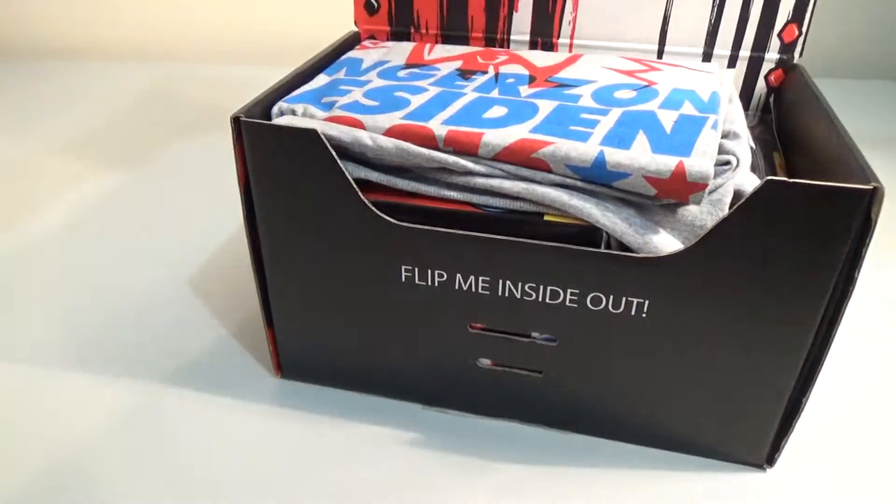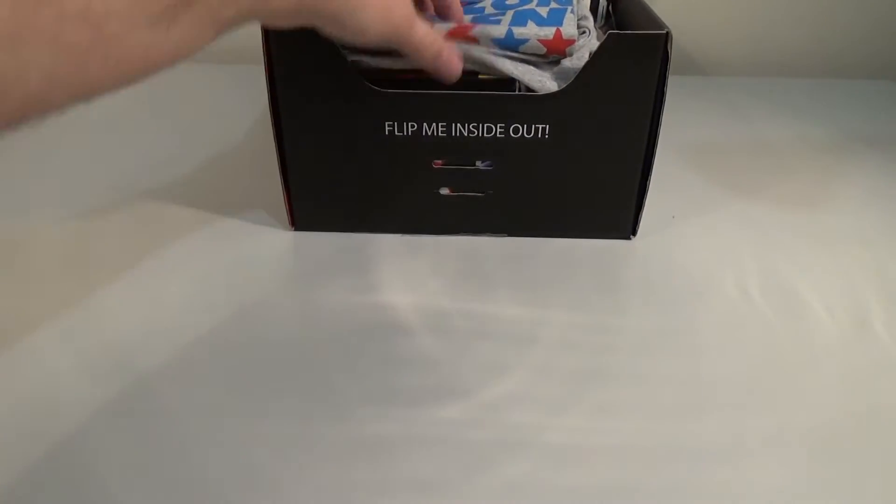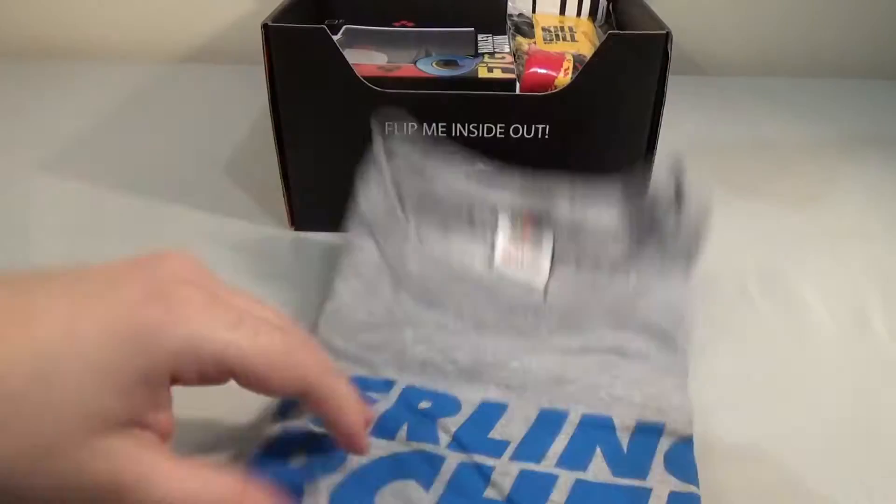Shoe box size, fairly weighty. It says 'flip me and sign out.' I can see a t-shirt on top. So, anti-hero — who is this going to be?